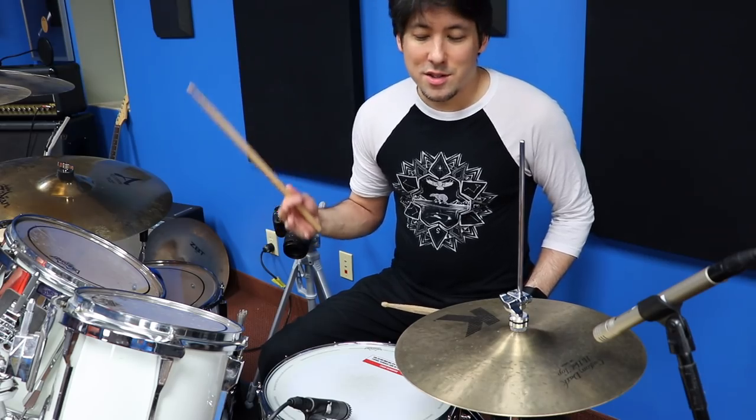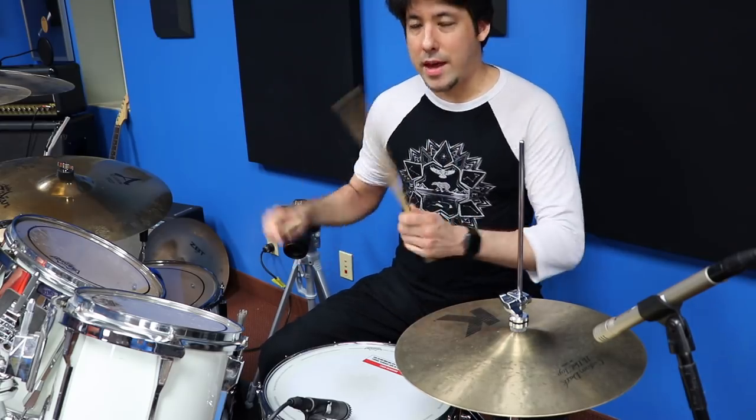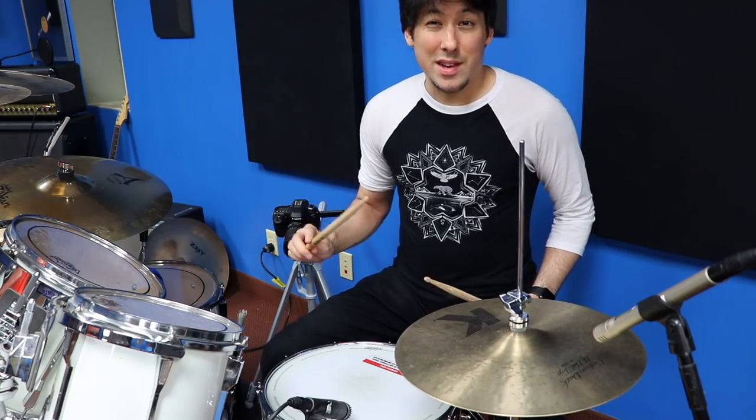I know anyone can do it, even if you think you're rhythmically challenged, because it only requires a couple of limbs happening at one time. A lot of people think you have to have four-way dexterity right off the bat, but that's not true. So first of all, we're just going to break it down to three things on the kit.